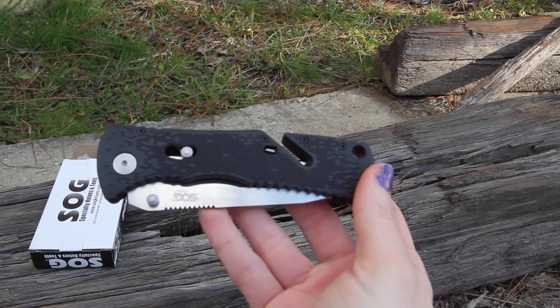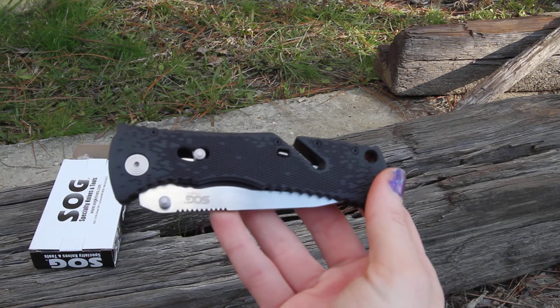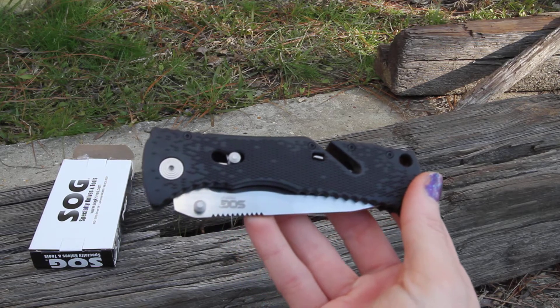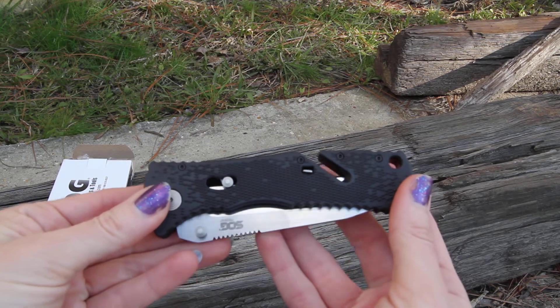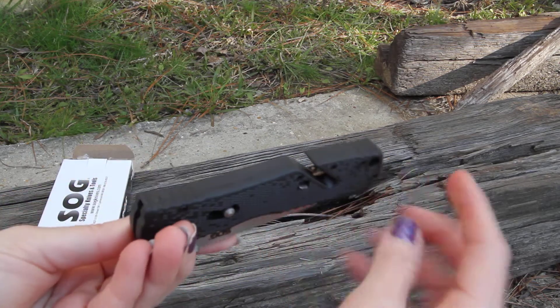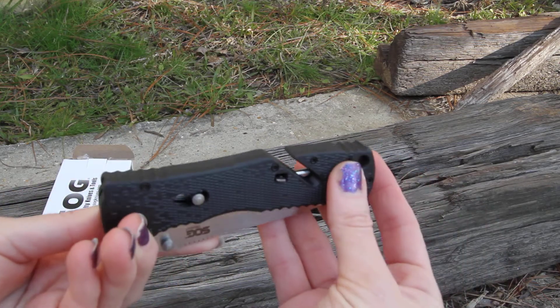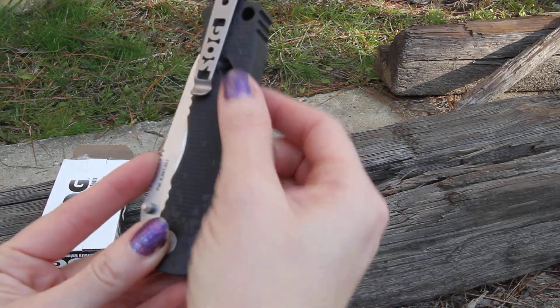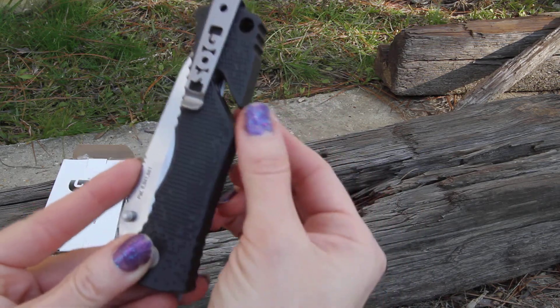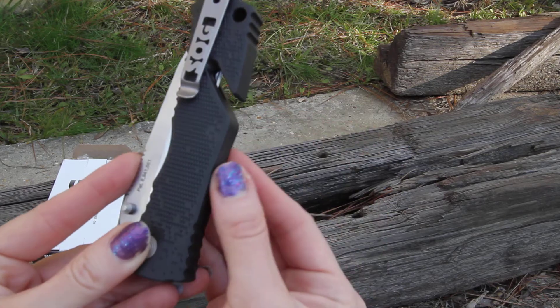This is the SOG TF-6, the SOG Trident with a Tanto blade. You can see when closed what's neat about it is this little notch here. In that notch you can actually access your blade if you need to do any type of work.